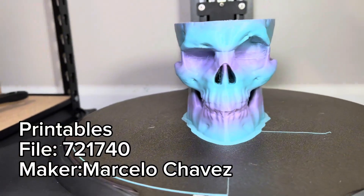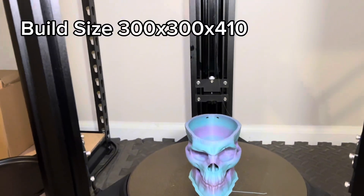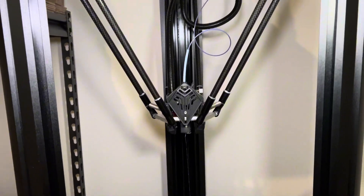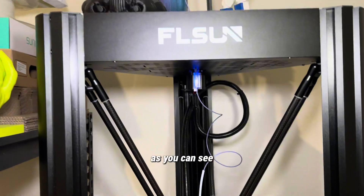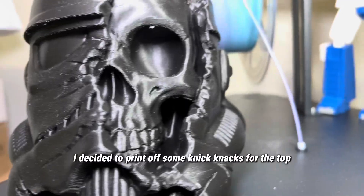This really cool purple blue skull was printed on the FL Sun V400. It boasts a print size of 300 by 410. As you can see, this is a very big printer. Because of that, I decided to print off some knickknacks for the top.